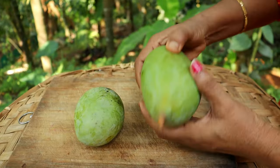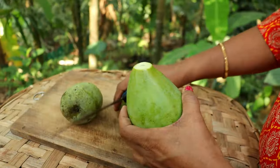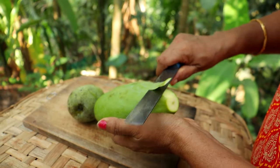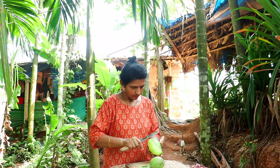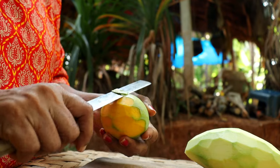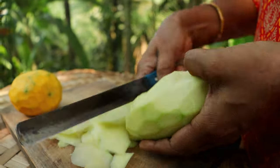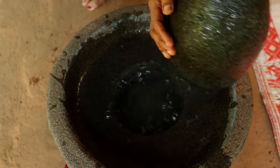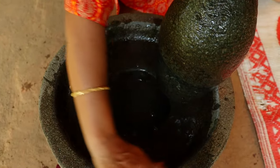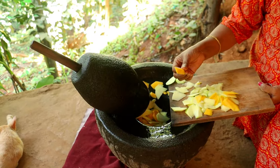This will be the recipe. This will be the harvest. Let's try the harvest. First of all, give the harvest. I am going to make it very sweet.